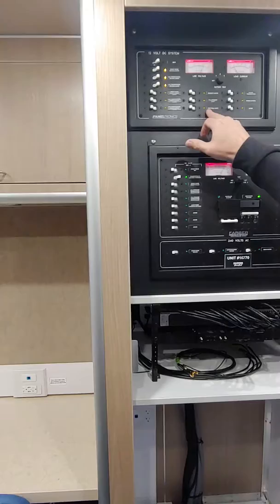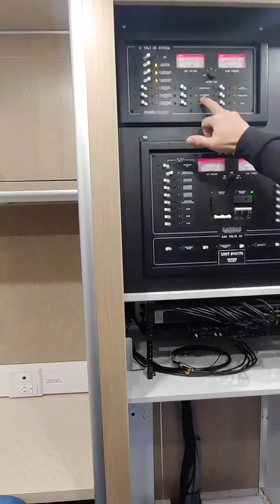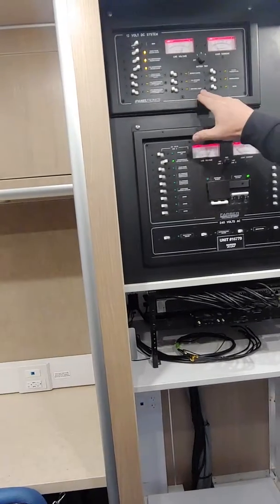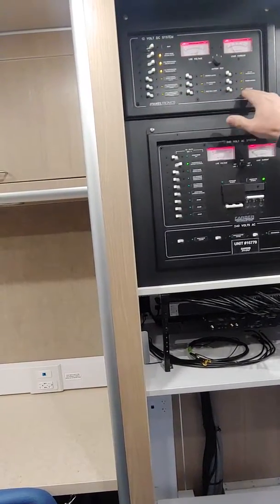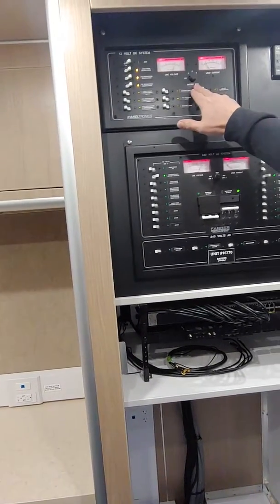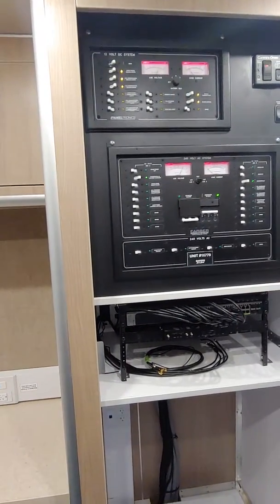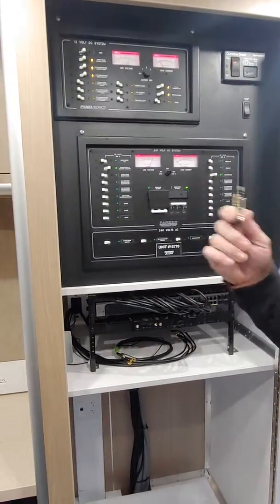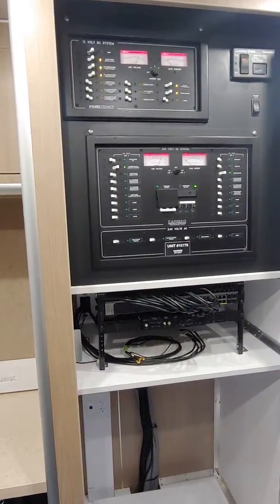We're going to turn on the cabinet. PS is passenger side, so you've got exterior lights out there. Step well lights — don't really need those. Power awning — that is for your awning; we'll go over that in a second, we'll turn it on. And then your HVAC thermostats — you have to have those on in order to power the thermostats, which will then give you your environmental air going.